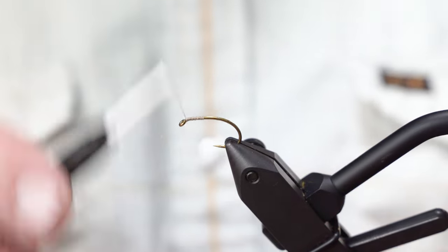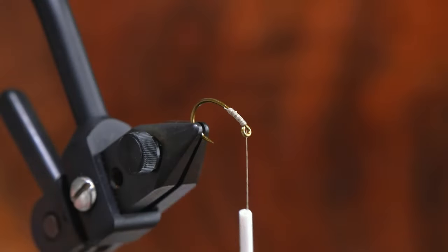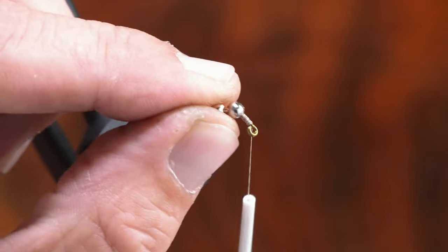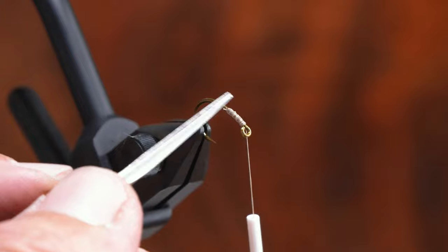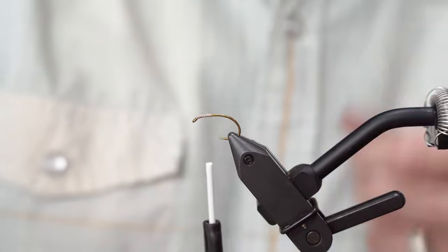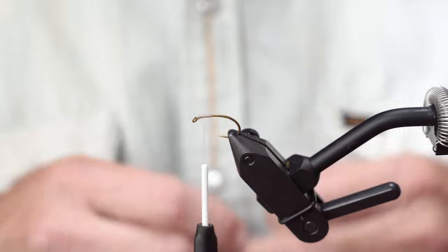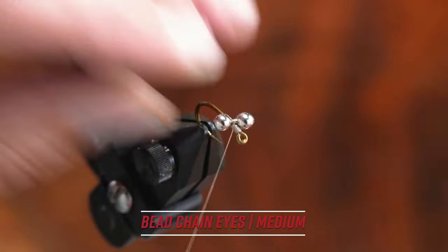We're going to start our thread just behind the hook eye. I'm not going to address the whole hook — just the front end right now; we'll go to the back when we need to. If we just take this set of medium B chain eyes and set them onto the hook shank, the really skinny bar in the middle is going to lie perpendicular to this skinny hook shank, and it's not the best way to start that relationship. So if we add some girth to this hook shank with a handful of wraps back and forth, we've literally added something that's both grippy and girthy thread, and that's going to allow these B chain eyes to grab way easier.